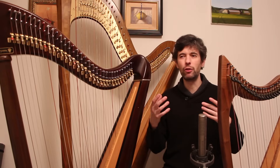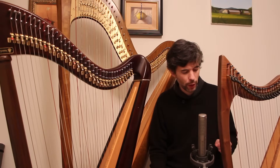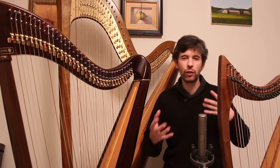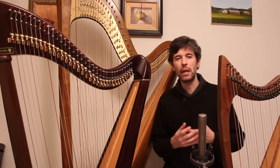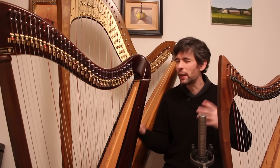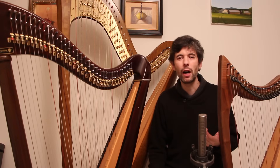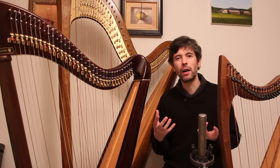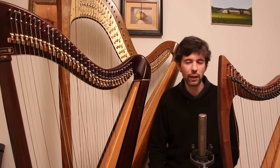First, some general advice and a synopsis of what I'll be talking about later in terms of buying your first harp. My first advice would be to talk to your teacher. You don't need a harp in order to get a teacher — you can approach a teacher first and say you want to learn the harp. They'll probably have great resources, maybe be aware of harps for rent or used harps. And of course there's the internet — mailing lists, groups, and videos such as this.